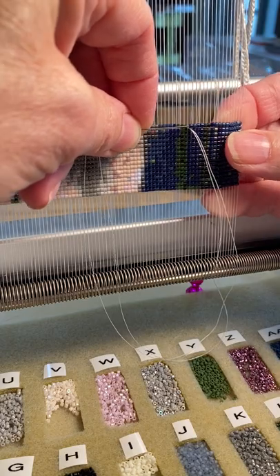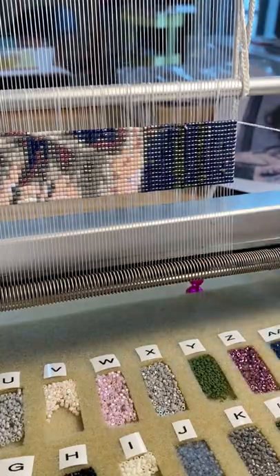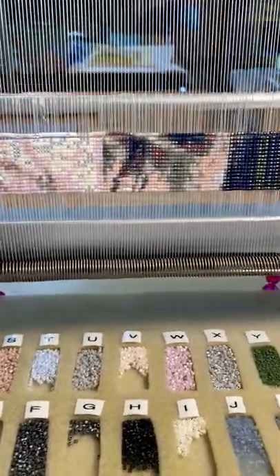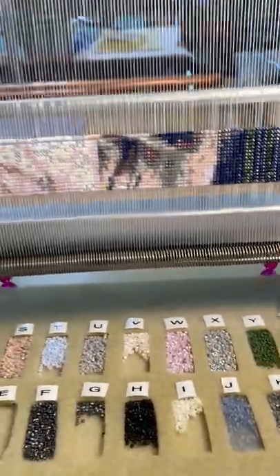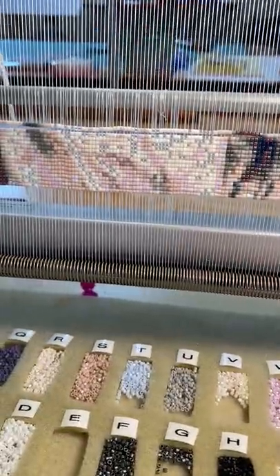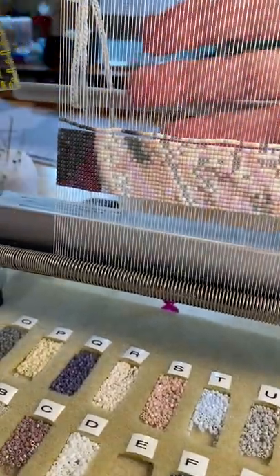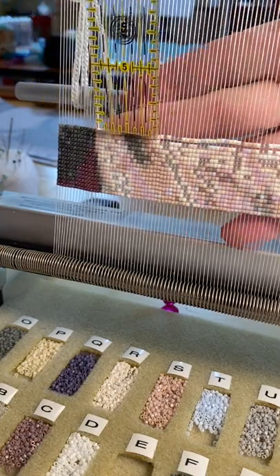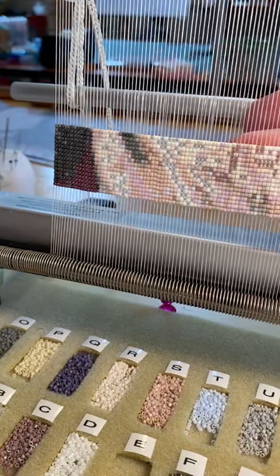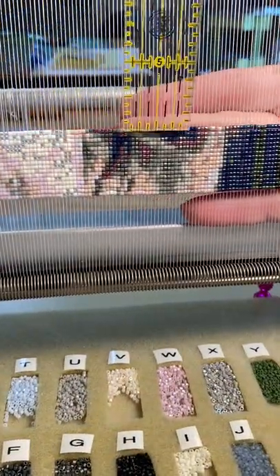Then we go like so, come off to the end, pull all the way through, and bring everything through. We snug it up so it's snug at both ends. Then what I do is take a little ruler and go behind it and push down, going along here like so — push down just so everybody's straight on their previous row.